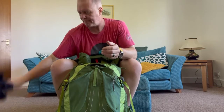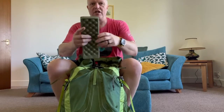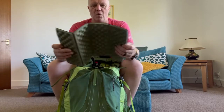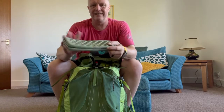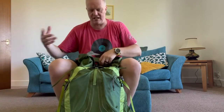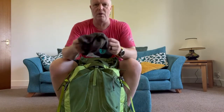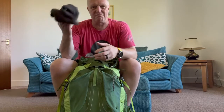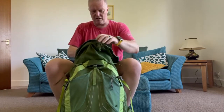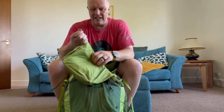I didn't use the waterproof trousers on the South Downs Way simply because it was boiling hot. Then there's a cheap little sit pad — I think I paid a quid or two for it, just for getting in and out of your tent or bivvy. Next out is a buff — you know what you use them for.